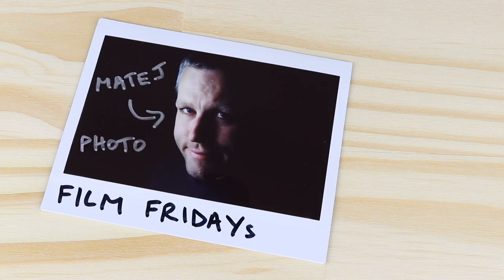Today I'll show you how to make double exposures with the Instax Mini 8 or 9 camera. Hi, I'm Mateo, welcome to my channel.